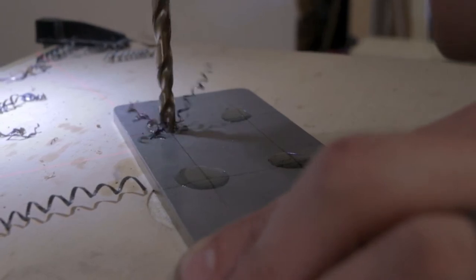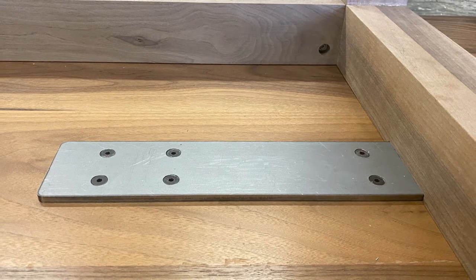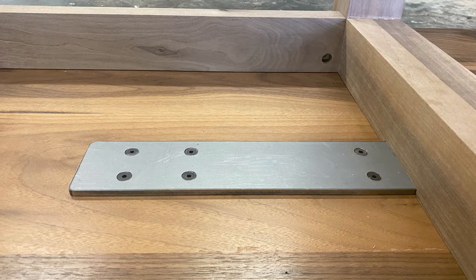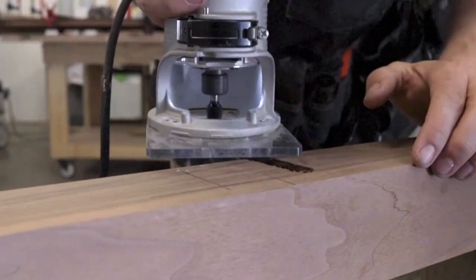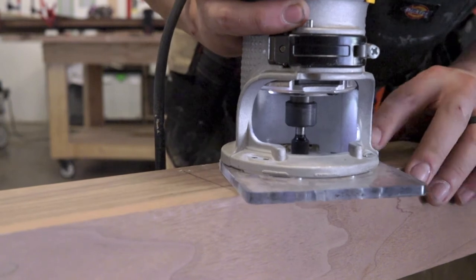You can find out more at federalbrace.com. We wanted these support plates to sit flush with the top of our table legs so that our tabletop would sit flat across both the leg and the support plate. So we simply routed out a little recess for this plate to sit in, and utilizing threaded inserts, we attach the plate to the table legs.